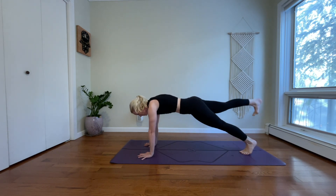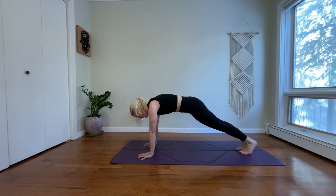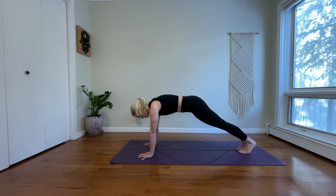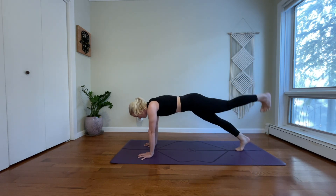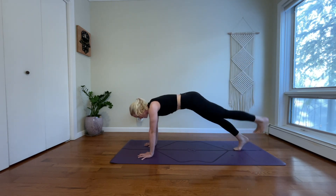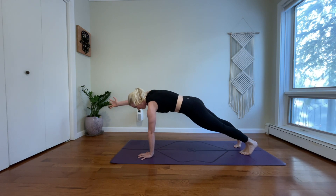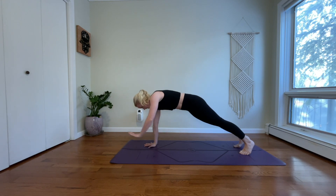Inhale, pick up your right heel. Exhale, bring your toes back to the floor. Inhale, pick up your left heel. Exhale, release your left toes. Lift your right side and release. Lift your left and release. Lift your right and release. Lift your left and release. Level into your hands, then reach your right arm forward and release. Reach your left arm forward and release.